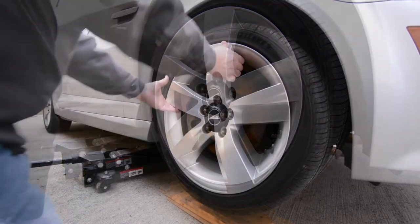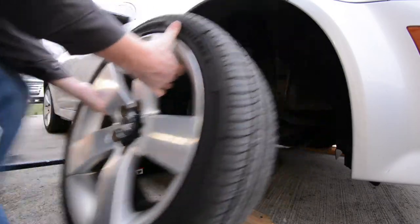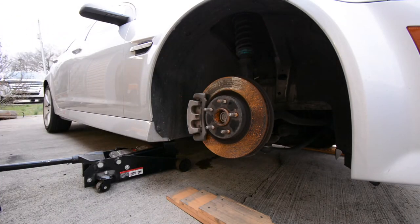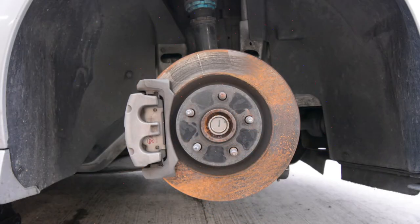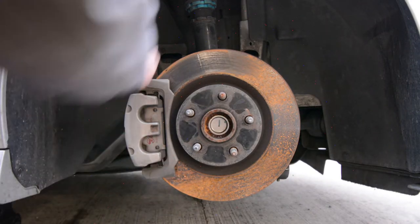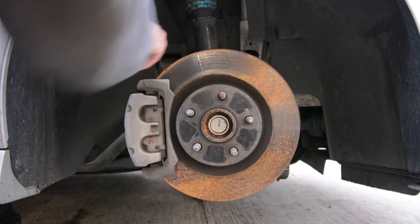Now this thing is rusty — the brake rotor has been sitting for a while and has developed some surface rust, but that's not the problem we're dealing with. What we're worried about is a warped brake rotor. When I push the brakes, the steering wheel shimmies really bad. We're going to make quick work of this — it's a very simple process you can do in the evening after work.